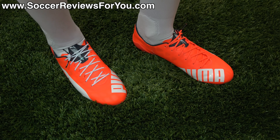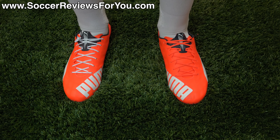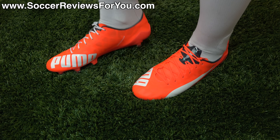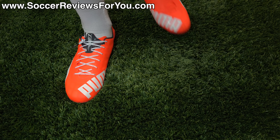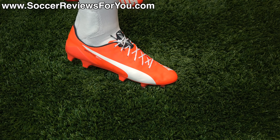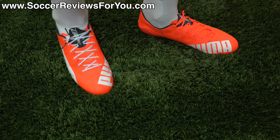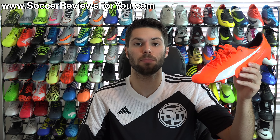Stick to wearing these on very premium, high-quality natural grass playing surfaces. If you don't play on those types of surfaces, they're probably not the best option for you. In terms of width, they are a tighter fitting shoe suitable for most foot types — not very narrow at all — but if you have really wide feet, probably not ideal. For sizing, they run about a half size small, which is the norm for the Puma EvoSpeed line. I recommend going half a size up — I went to a 9.5 US from my usual size 9 and the length is absolutely perfect.